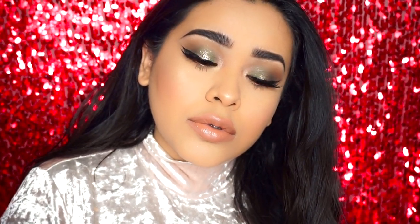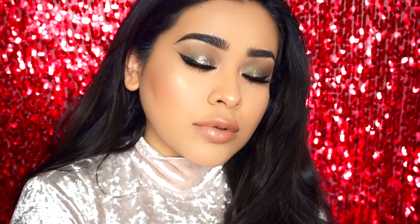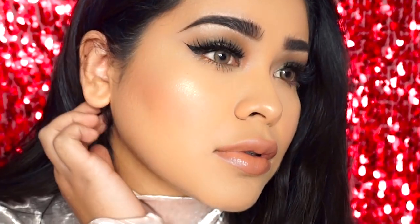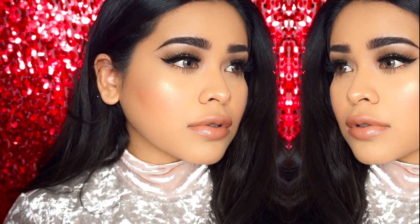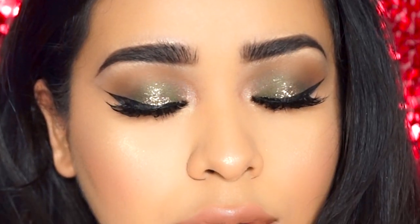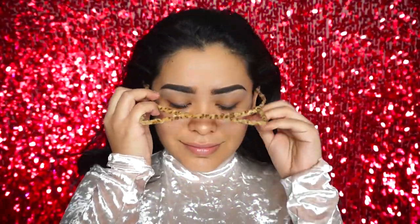Hey guys, welcome back to my channel! I have another tutorial for you. I feel like this was more of a daytime look but with still some color in it. I wanted to do something with some green and some gold. I hope you guys like this look — if you do and you want to see how I got it, please keep on watching.